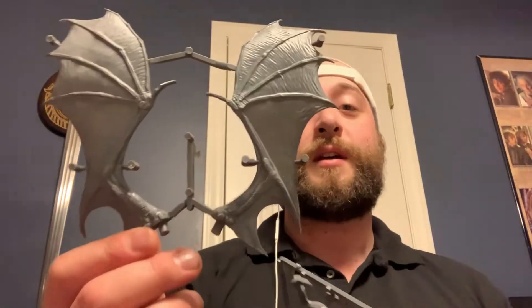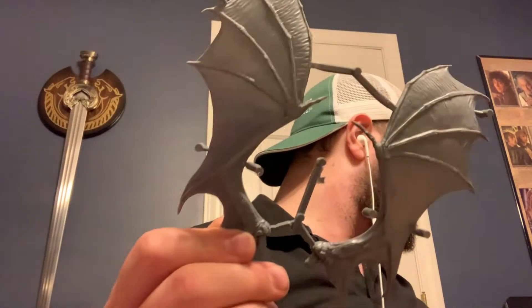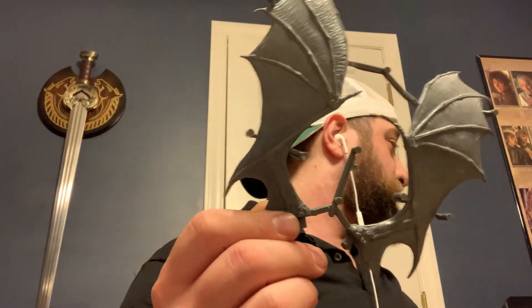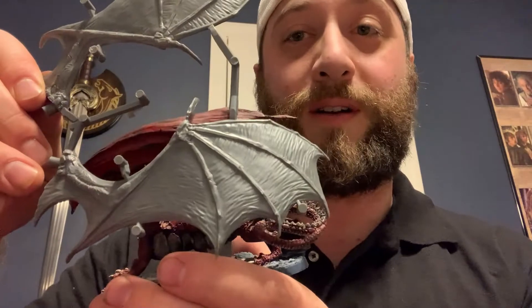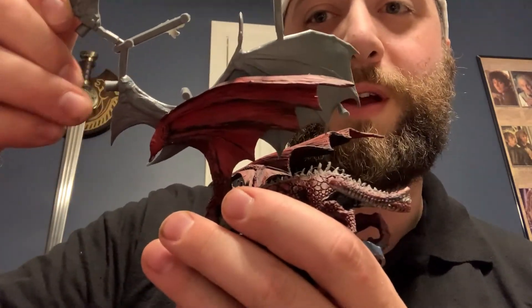There are three sprues — well, this isn't really a sprue, but this is the Balrog's wings. They're huge. Just to compare: here's the dragon and here's the dragon's wing, and here's the Balrog's wing. Quite a bit bigger.